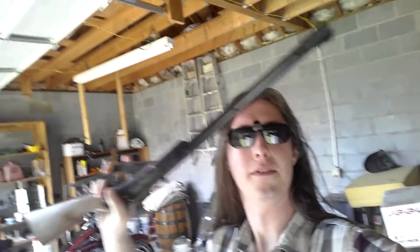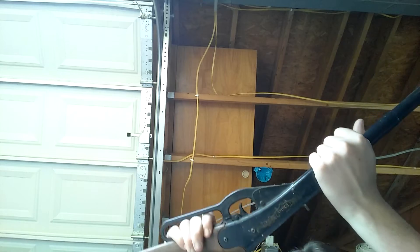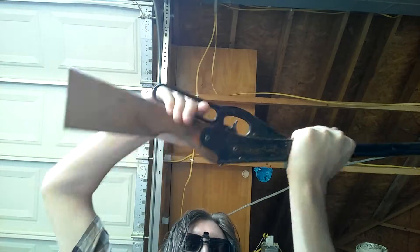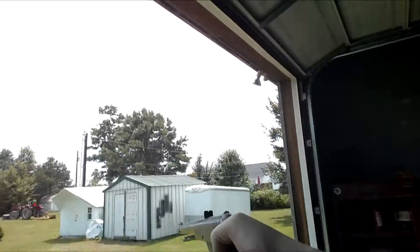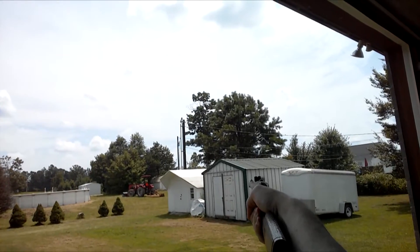Look what I found. It's a Daisy. You're no Daisy. You're no Daisy at all. A Daisy pellet gun that I had when I was a young'un. I'm going to see if it still works. Yep. Still works. It's too damn hot during the day.